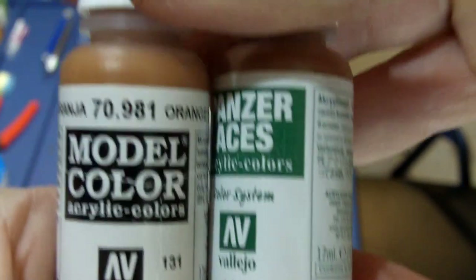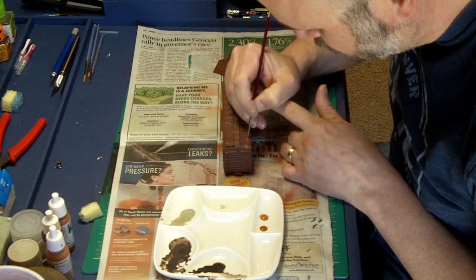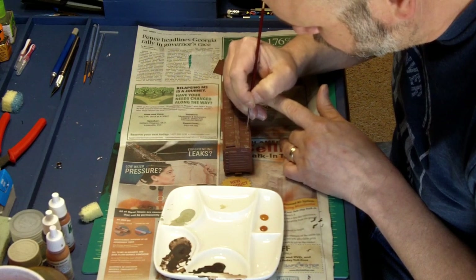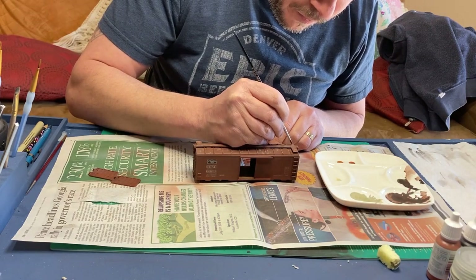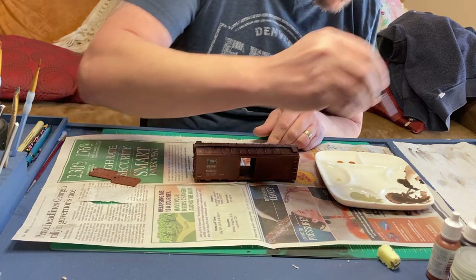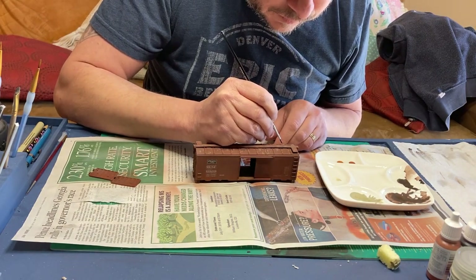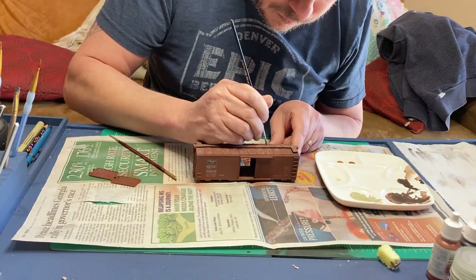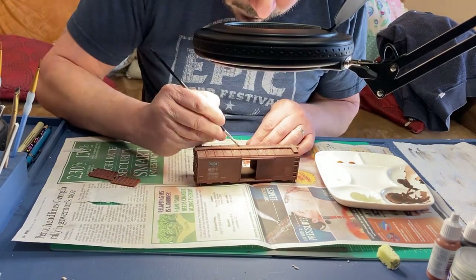Now it's time to apply the rust to the chipping, using orange brown and light rust. Using a fine brush, I apply this to the outside of the dark chipping I had done before. I then use a clean, damp, flat or round brush to dab at the edges and soften them out. This can take a little bit of practice — the paint tends to dry quickly because it's acrylic. Thinning down the paint gives you a little bit more working time.